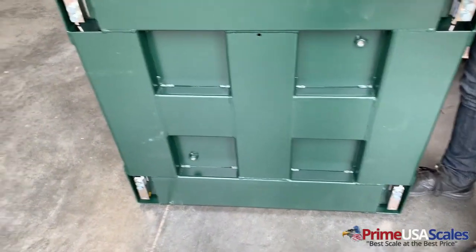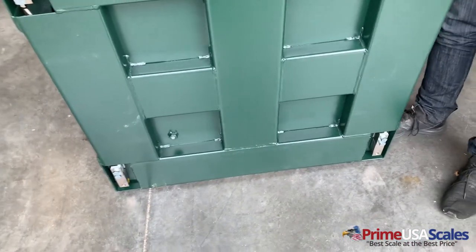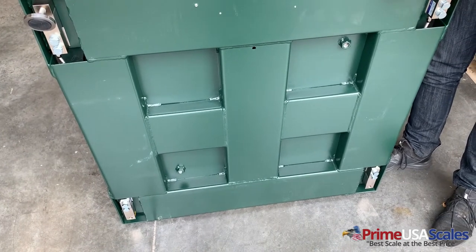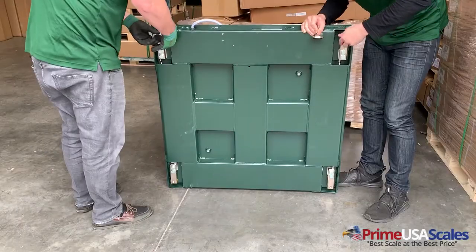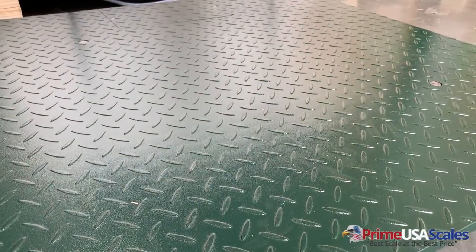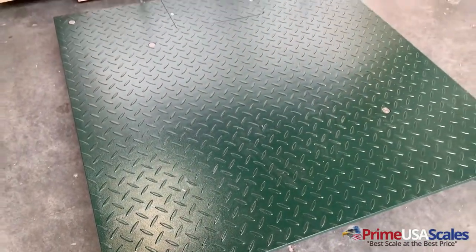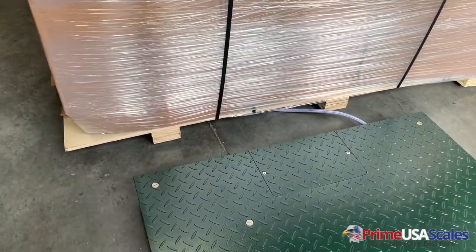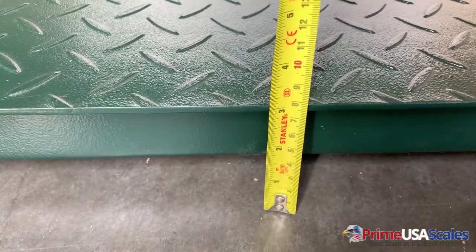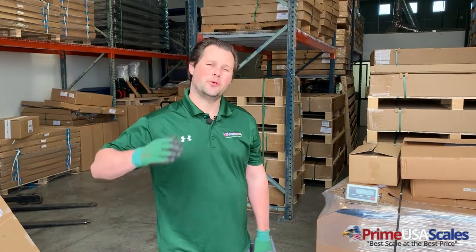This is our six-channel steel bracing, and here are our load cells — NTEP approved, installed inside of the deck. Complete steel channel, 200% overload protection, quarter-inch thick steel deck, built for day-to-day use. Low-profile — three inches tall.